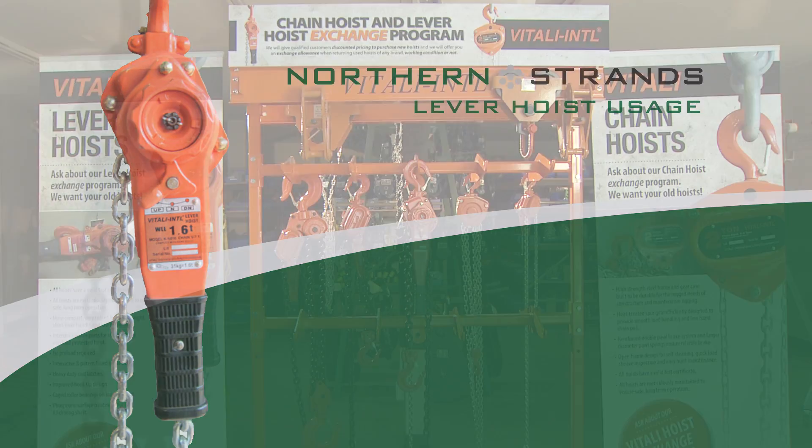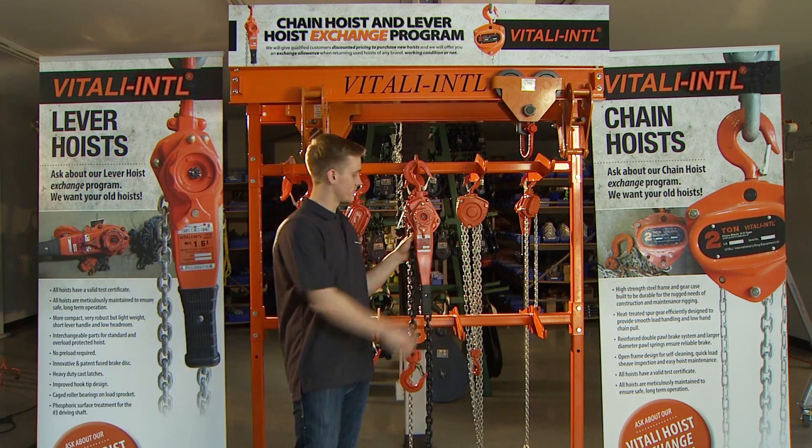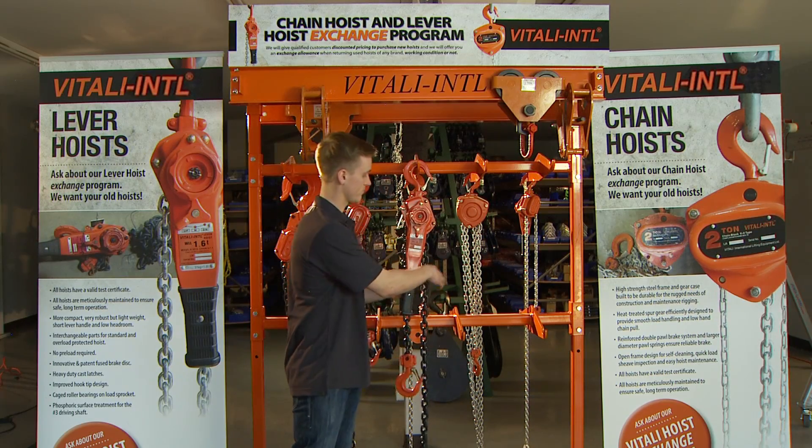Ensure hook safety latches are around the lifting point before usage. Without a load on the hoist, the chain length can be adjusted. Set the selector to neutral and use the hand wheel to engage free wheel mode.